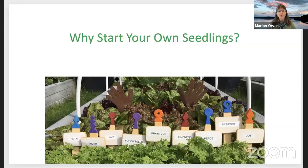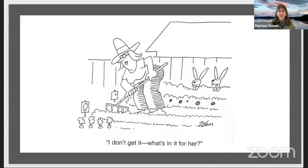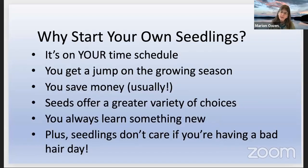Let's start with: why start your own seedlings? First of all, it's on your time schedule. You don't have to wait for Lowe's or your local nurseries to come out with their plant stock. You get a jump on the growing season — which is why some people have a garage full of seedlings. I have seedlings in my kitchen, my living room, my garage, and out in my hoop house. You do save money, generally speaking. You have a greater selection of choices, which is really fun. You learn something new. And besides, seedlings don't care if you're having a bad hair day.